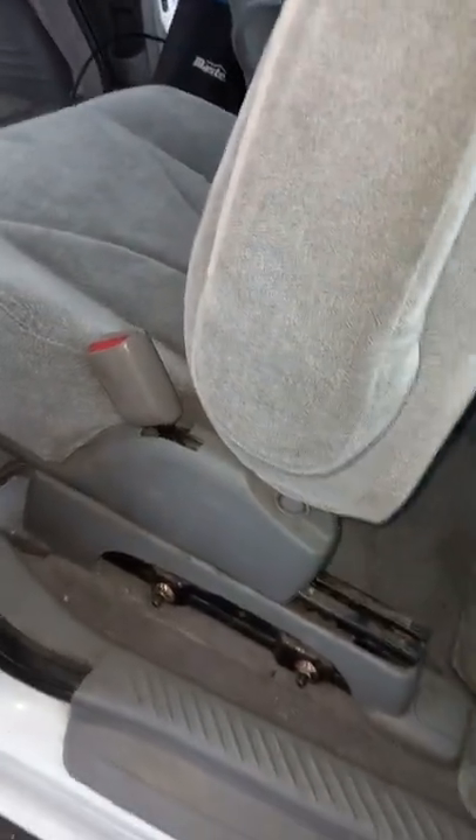The passenger seat flips straight around and bolts in place just like it's meant to be. Had to take off the middle console — the armrest — but I should be able to actually mount that somewhere else once I get further along.